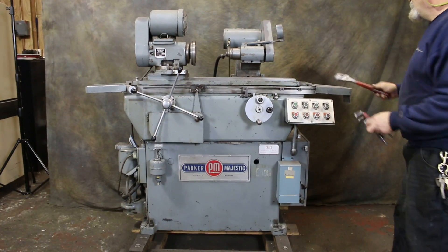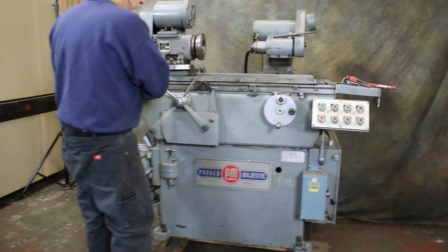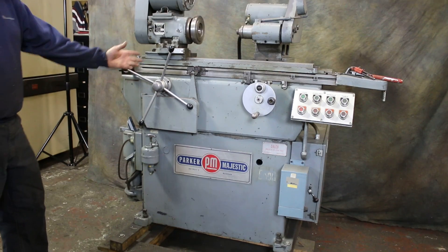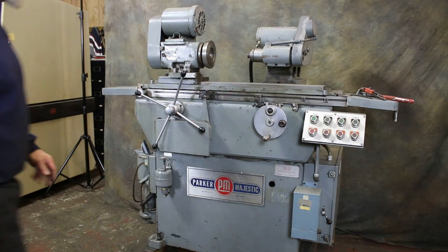And that's pretty much that. If you want to come out of reciprocating mode, lift this up and work this by hand, or this can go in here and lock itself in for the reciprocating mode. And that's the Parker ID Grinder.